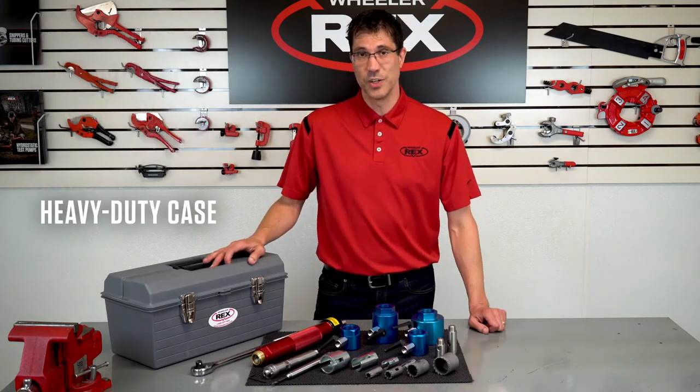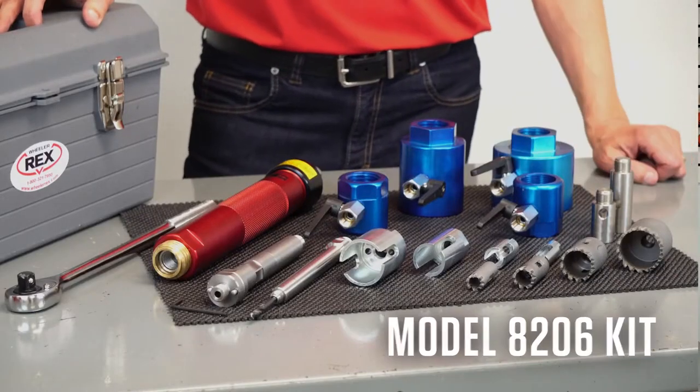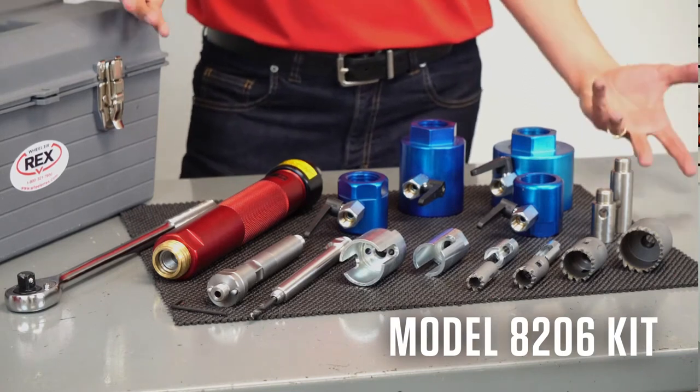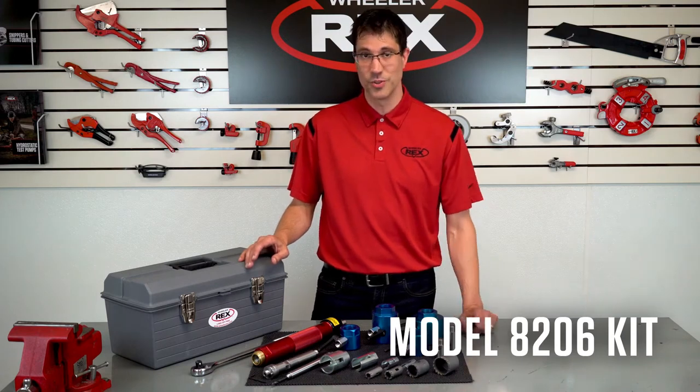Each kit can do up to 250 PSI lines. And what you see in front of us is our most popular kit, the model 8206, which includes everything to do tapping for ductile and plastic three quarter inch through two inch.